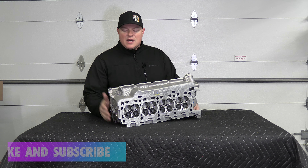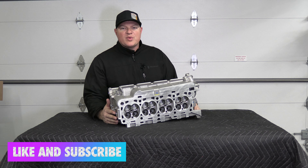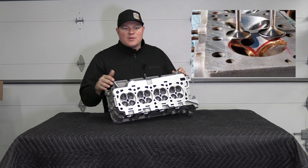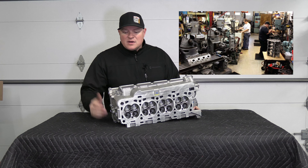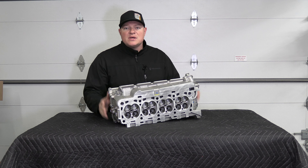Welcome to the channel. In today's video we're going to go over shipping cylinder heads in the mail. Why are you shipping a cylinder head? Are you having it CNC ported, getting a valve job done, or having repairs done? You have to ship it out to a company for services. I'm going to show you step by step how to ship a big heavy cylinder head.